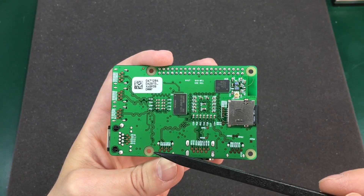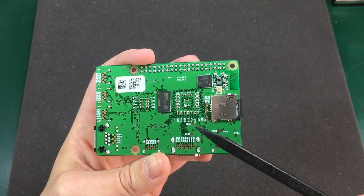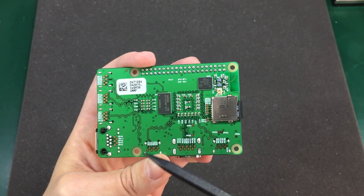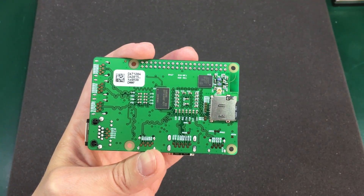There are lots of test points on the back, same as with previous models, and we see some passives for decoupling on the processors but not much else.